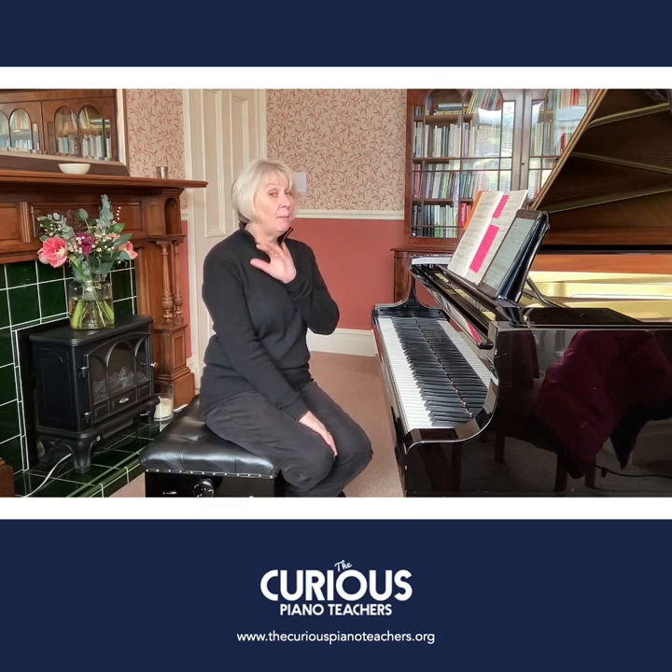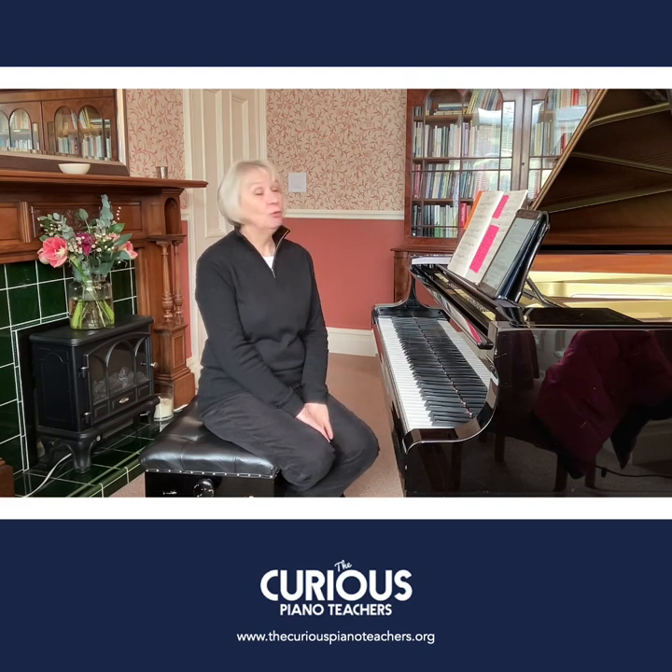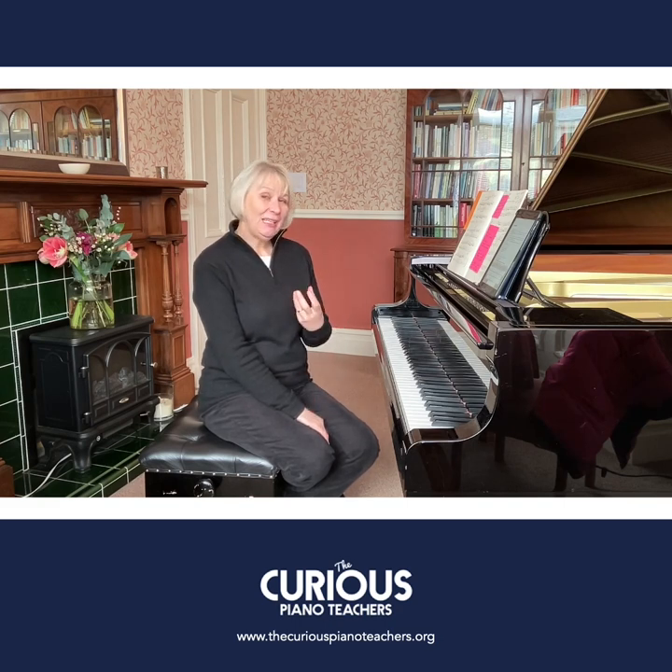I suggest a metronome mark of about 100 is more realistic these days. At the top it says 'gracefully' — grazioso — and that is a really key element of giving this piece a lovely character.